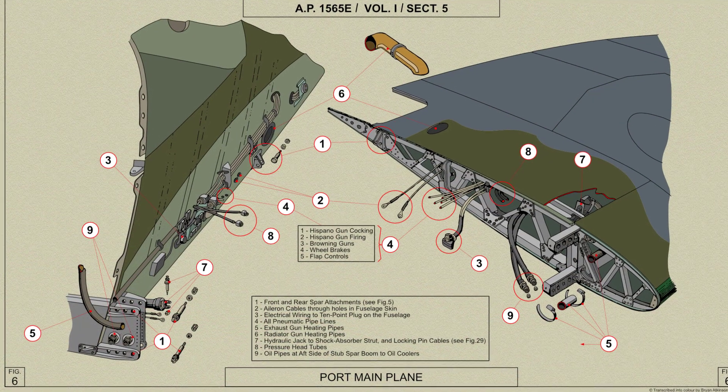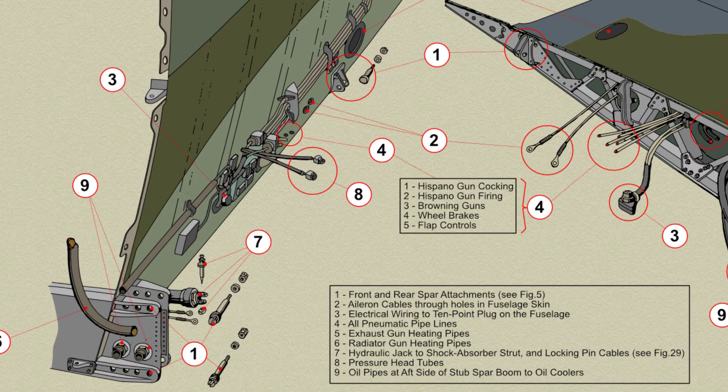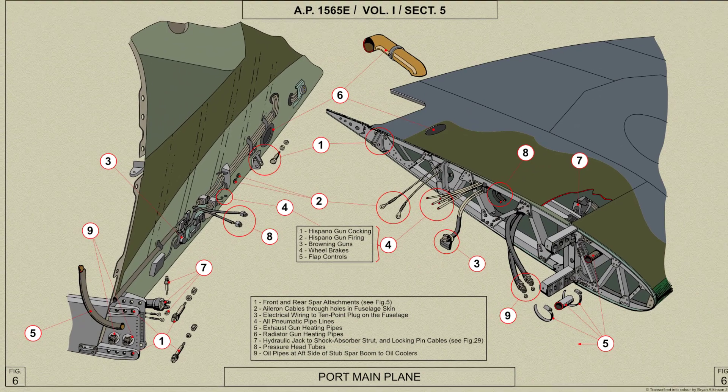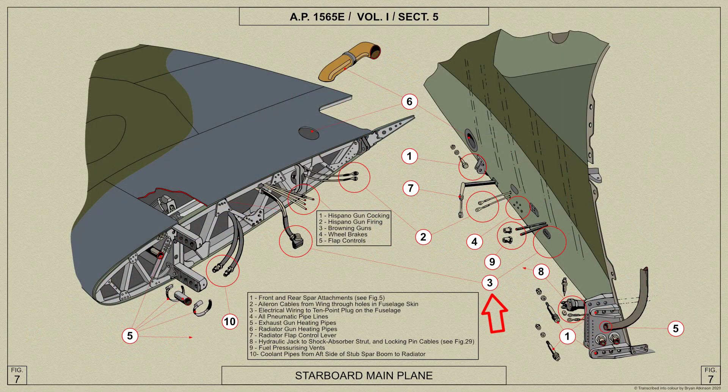Connection to the main planes is made through 10-way plugs and sockets mounted in the wing routes, marked 3 on these AP diagrams. Here is the port wing route and here is the starboard wing route.